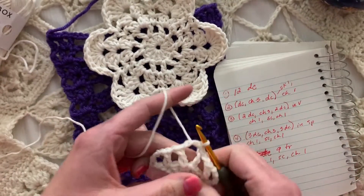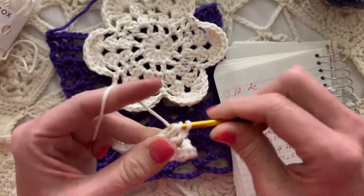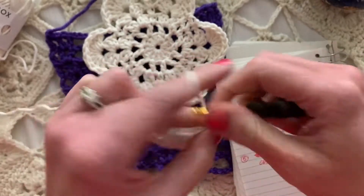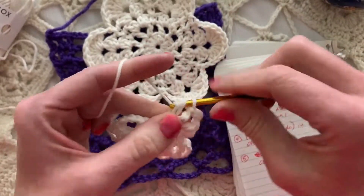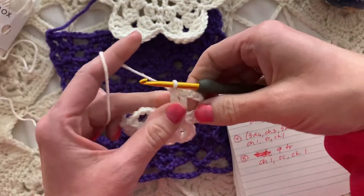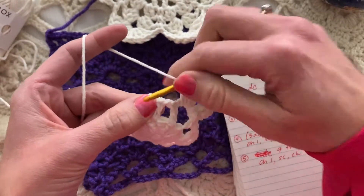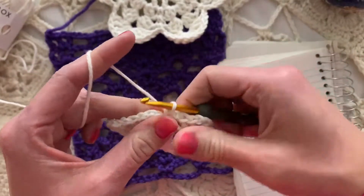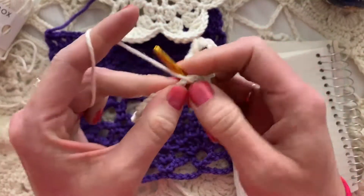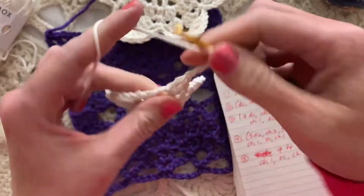I'm going to slip into the V-stitch to start round three. I'll chain one two three — that counts as the first double crochet — then another double crochet, chain three, and two more double crochets in that chain-three space. So the new cluster or shell grouping in each corner is two double crochets, chain three, two double crochets, and I'll chain one and single crochet in the space in between, then chain one to get up to the next V.